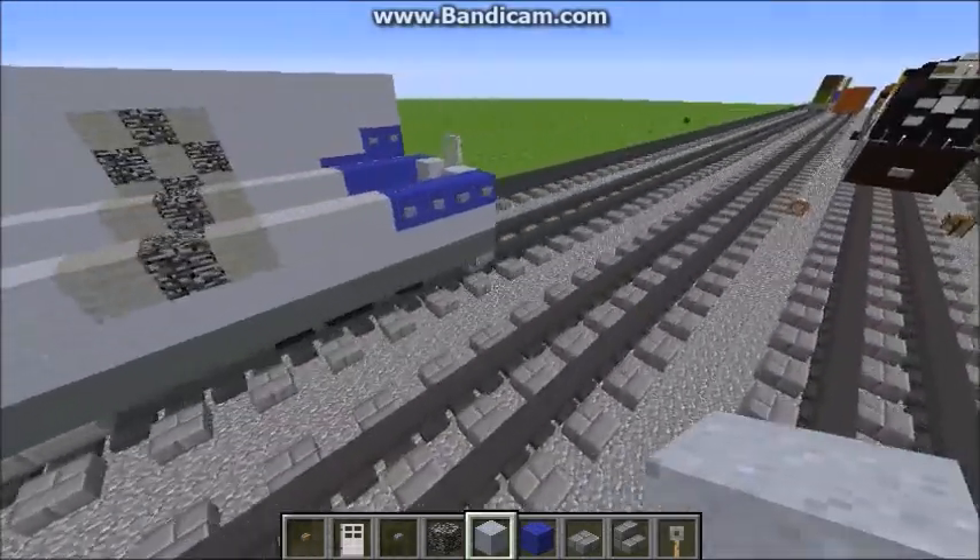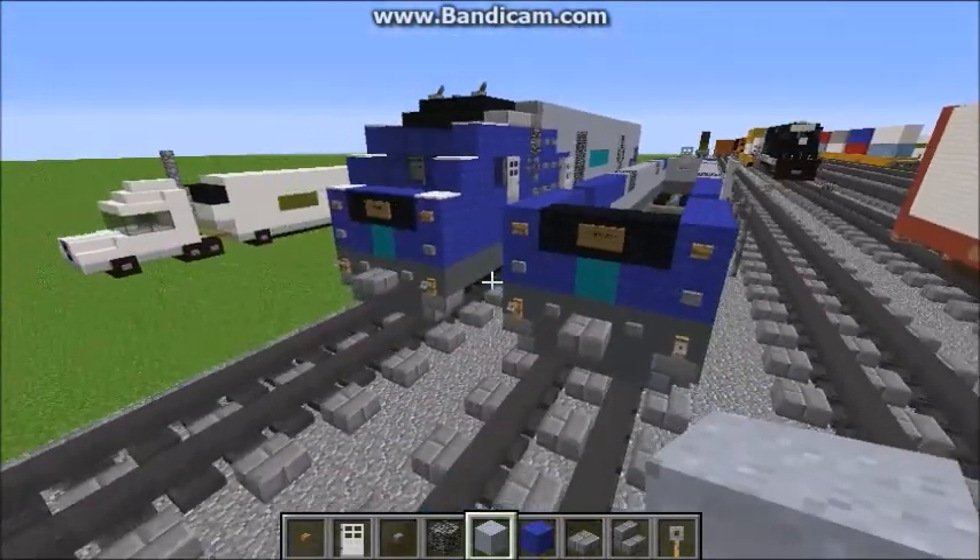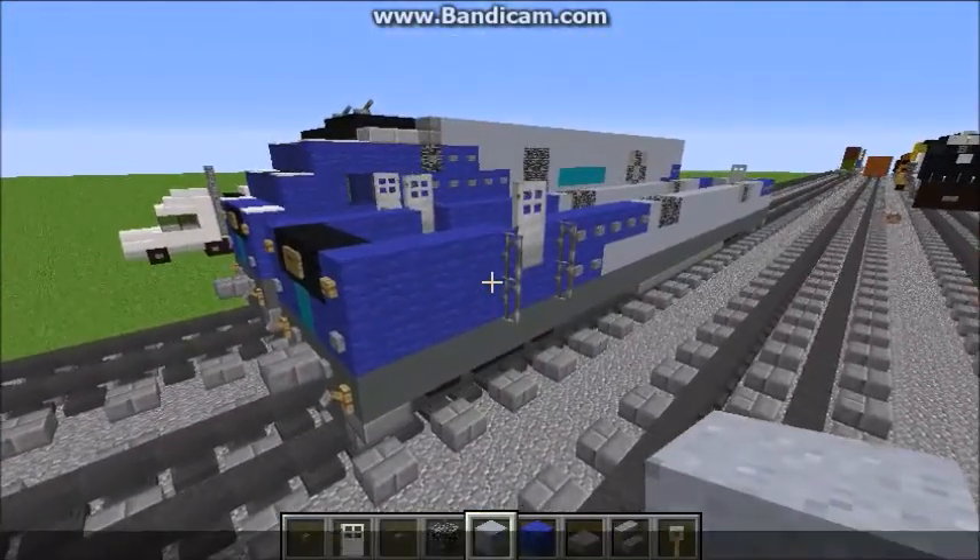And then you're going to want to do the same vent pattern until you reach the end. Let me just make sure that's it. Okay, we got that good. Now we're on to the next layer.